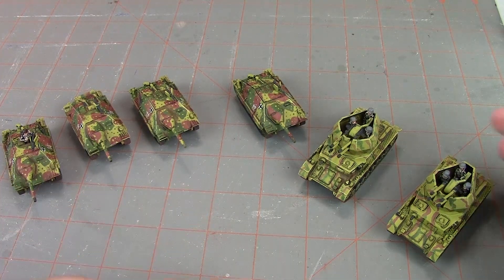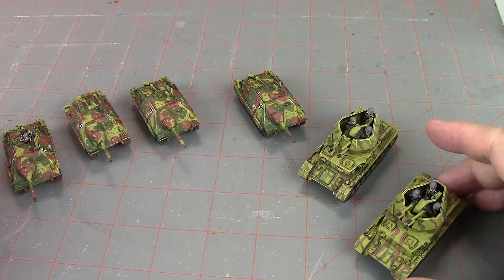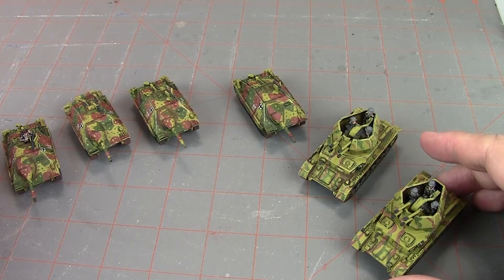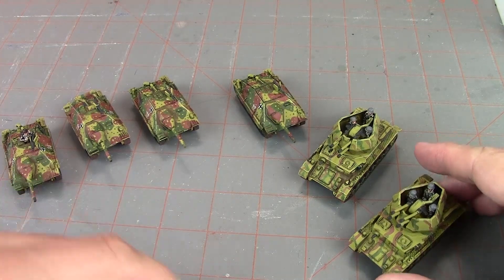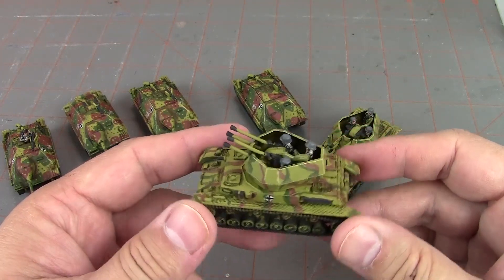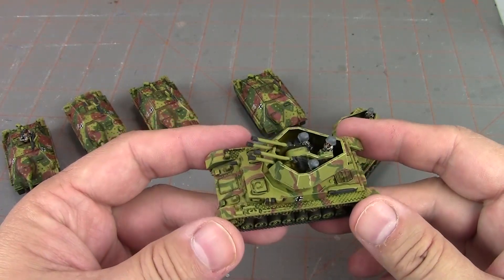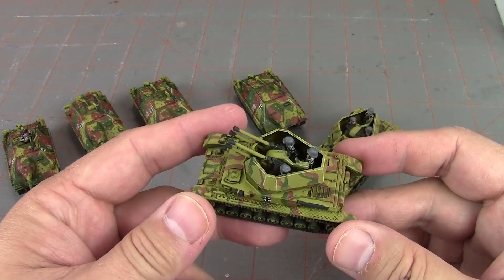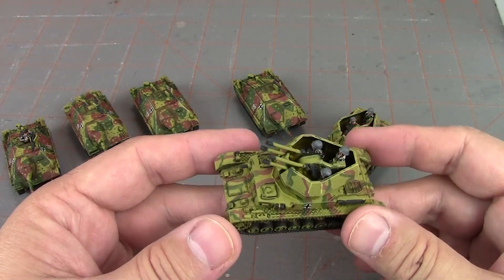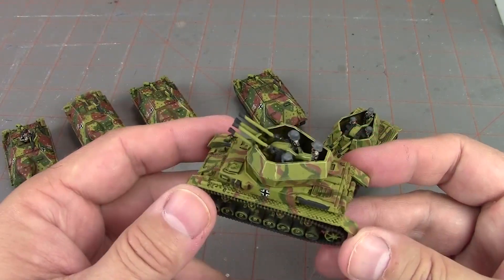I started with the Whirlwinds and the Hetzers. I'm probably going to build the Panzer IV/70s as well. I don't need to build the other stuff right away because - it's no secret on the channel - neither Jake nor I built the majority of the German army. That was from our friend Jacob, who you've seen in several battle reports. We primarily use his collection of Germans.